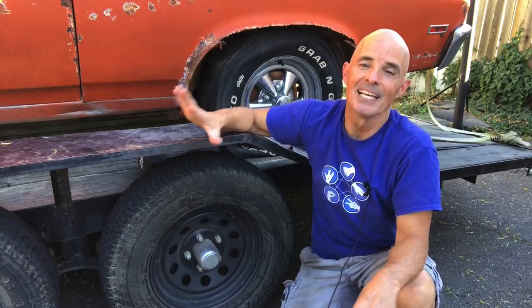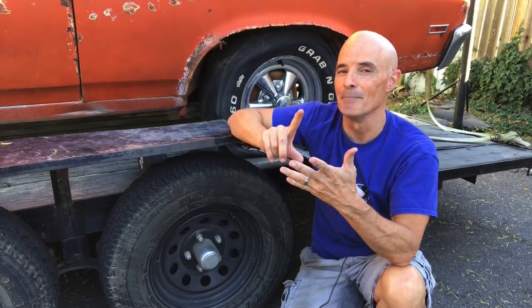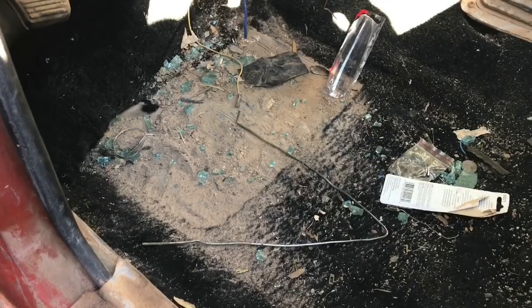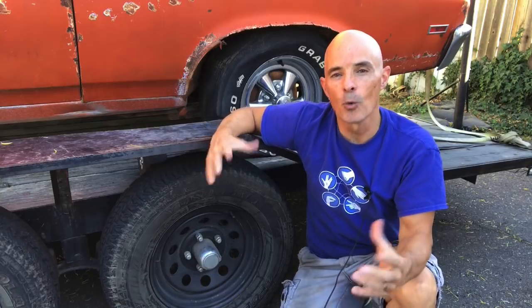This thing, sometime in its life, has been in the water — whether it fell off a boat, tried to cross a mighty river, or was stuck in some flood of biblical proportions. There's lots of dirt and debris and obviously river rocks in there, so sometime this thing was underwater.